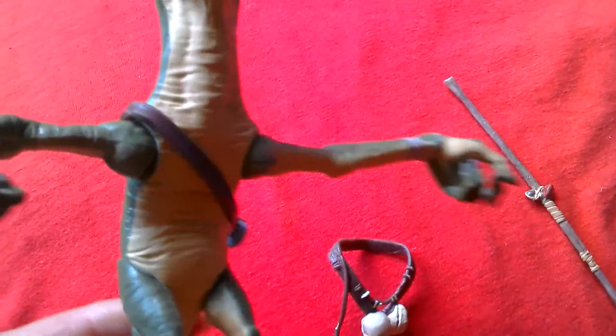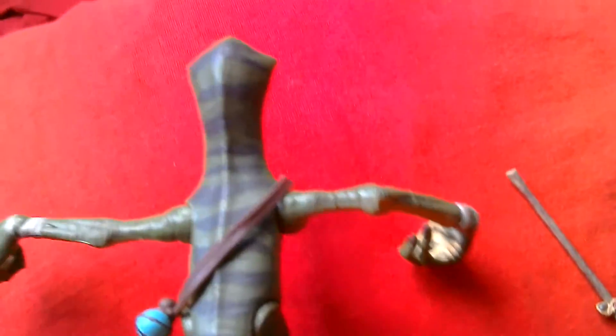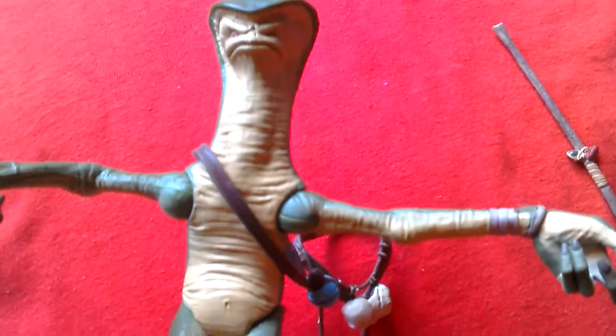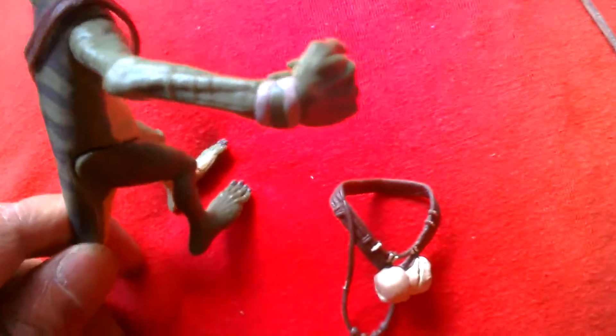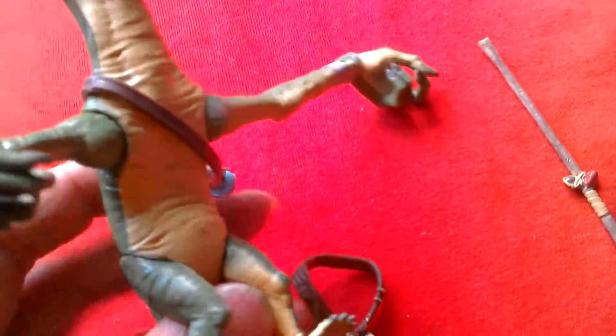You can get Amanamin from 1985 on the Power of the Force card and Trilogo, plus the 2001 Power of the Jedi version. It's a great figure but this is a cool figure. There's the spear, nicely decorated, and this is a comic two-pack based on the Dark Horse comic. There's his feet — long feet, short legs, tail, nice striping on the back.